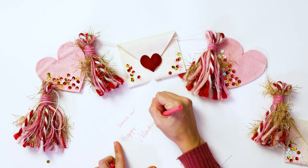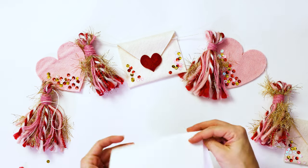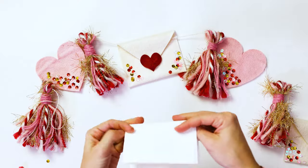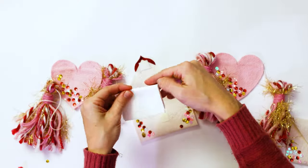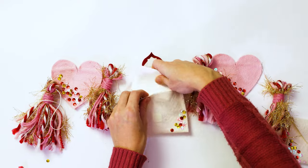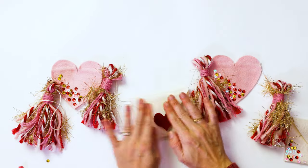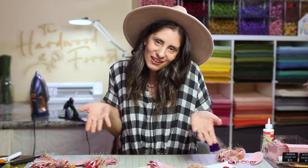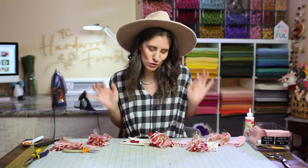It is that time of the year where we need to start decorating our homes with all the fun things for Valentine's Day. I just want to show you these cute little envelopes — they're working envelopes. You could stick your little love letters in there, put them on your garland by your fireplace, and totally surprise someone. Or just have a secret love letter in your garland. How cute is that? Let's go ahead and get started on how to make this super cute garland.